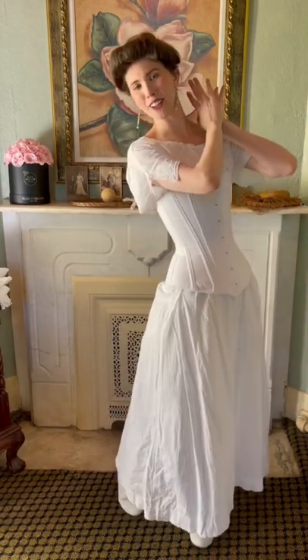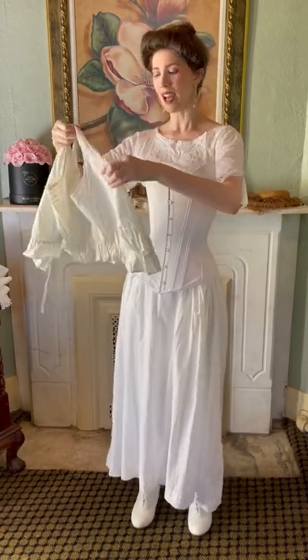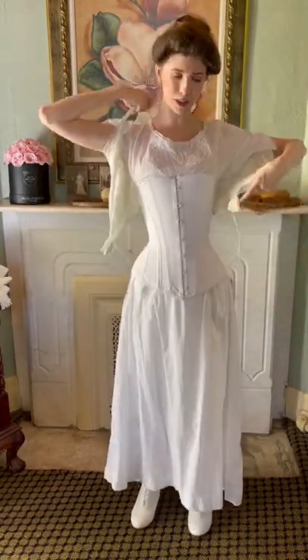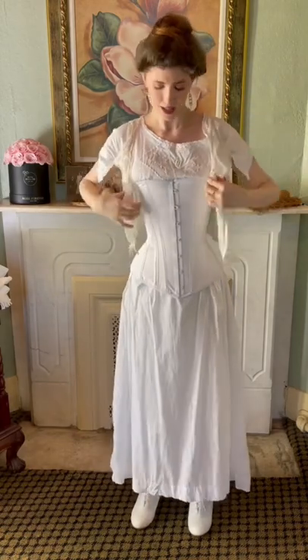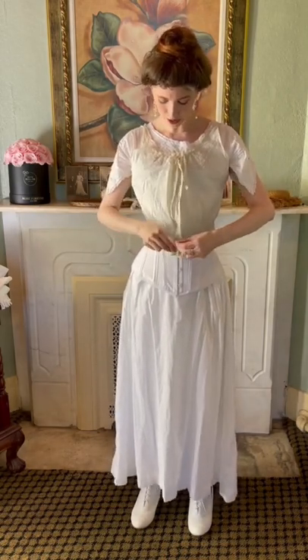The next layer is called a corset cover. It is, as the name implies, going to cover your corset. It will protect your clothing and your undergarments. I like to wear them because oftentimes I have a pink corset I like to wear, or I put different decorations all over my corsets, and I don't want you to be able to see that. So this is a real corset cover, and once you have it on, it looks a little something like this.